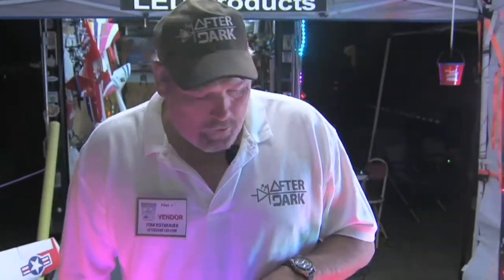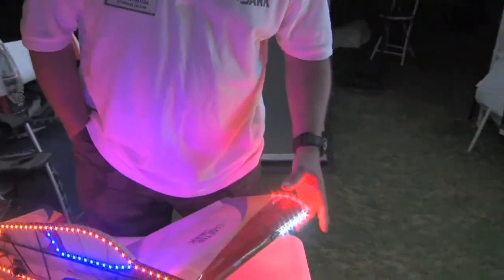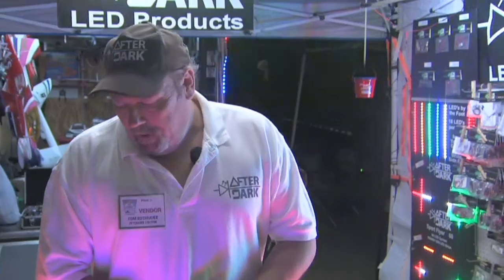In review: the biggest and most important thing about flying at night is maintaining orientation. Whether you do a custom install, whether you do three-point orientation and add on to it, or just do three-point orientation alone — the most important thing is maintaining orientation so you don't lose your model in the air. We can supply you with any items you need. We have the expertise and the answers to all the questions. Contact us at afterdarkled.com. My name is Tom — I hope you enjoyed this and we can help you out. Thank you.